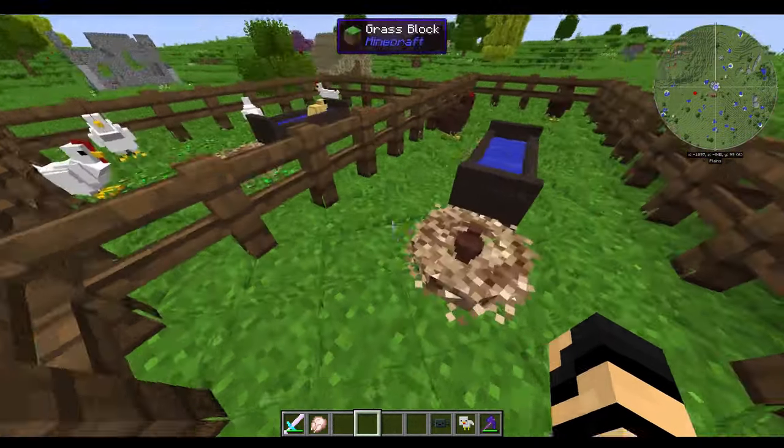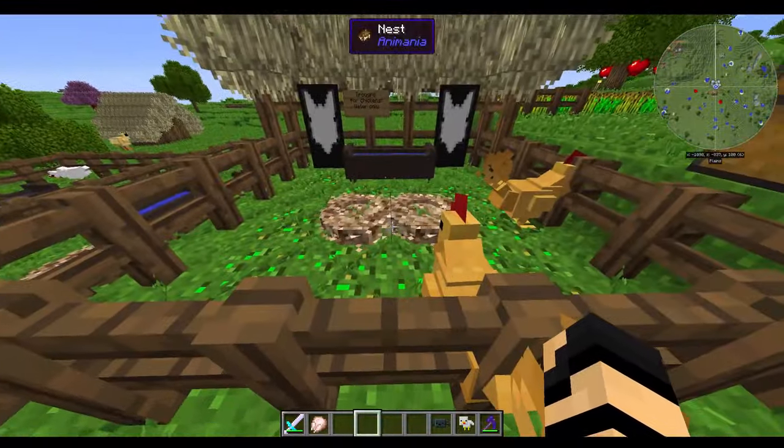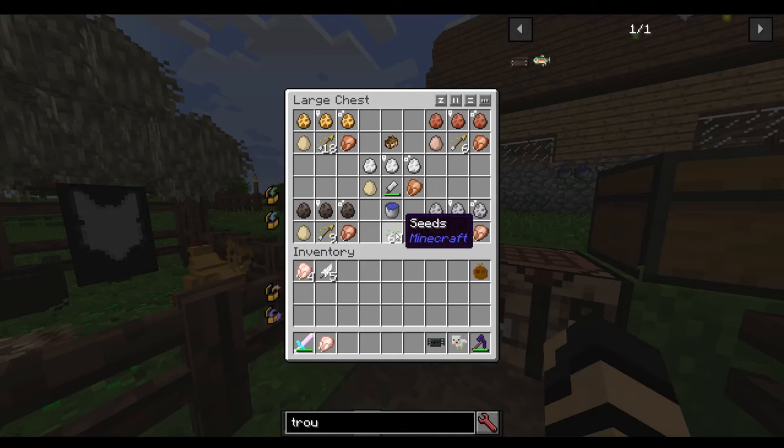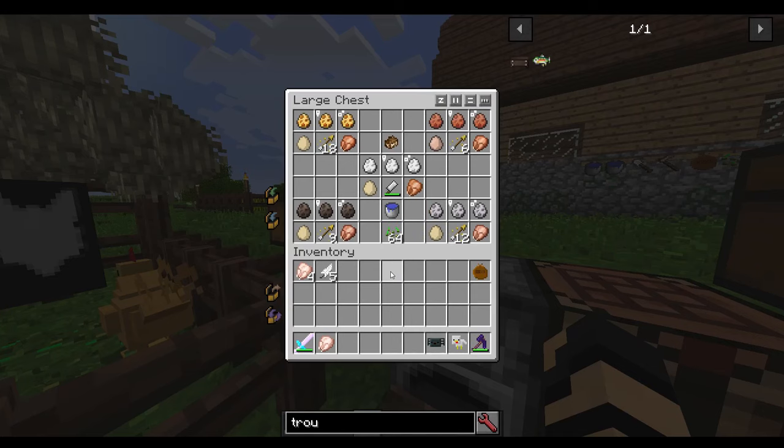They've got little chicks every now and then if they are mixed in. Of course, they breed differently. There are many things that you may need in order to get these guys set up properly, but they're easier and more difficult than other animals, depending on how you do it.